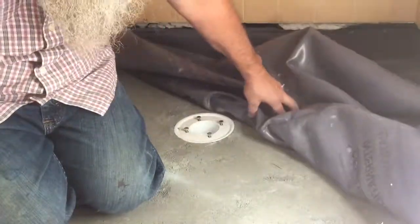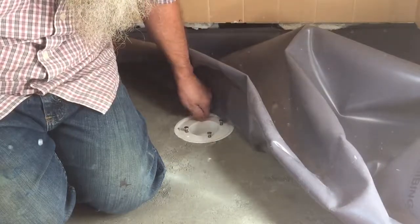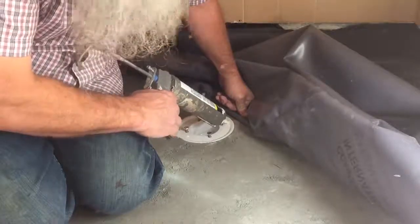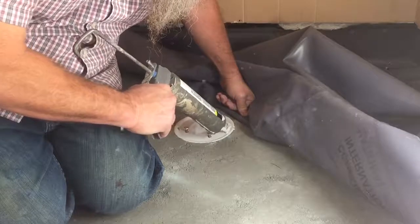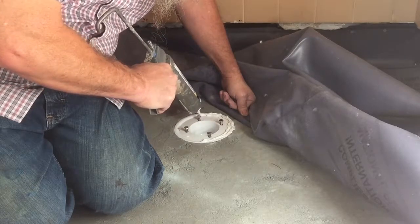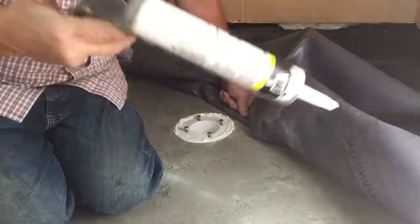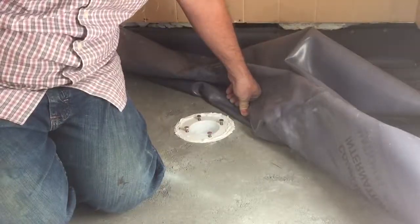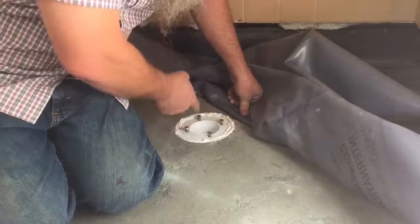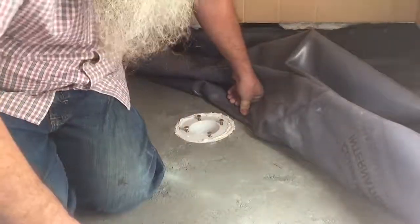I'll make sure my bolts are up and then I'm going to caulk this — just put a bead of caulk around there. I did that because I will push the liner down into it and it'll bed into that caulk. If the drain ever backs up, it's not going to go under the liner — it won't go under the liner if you put caulking in there.